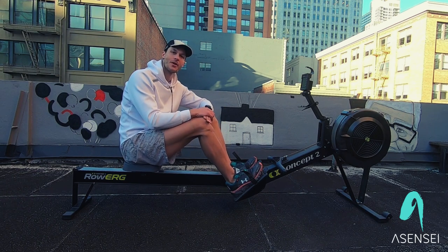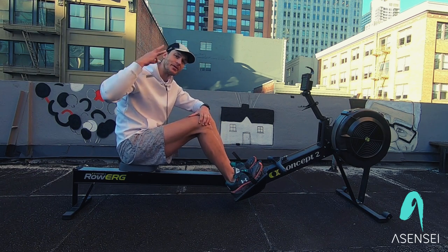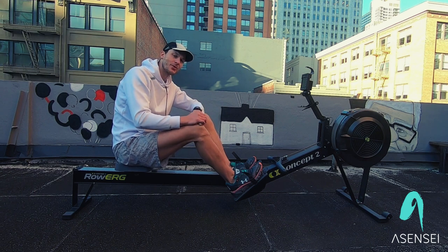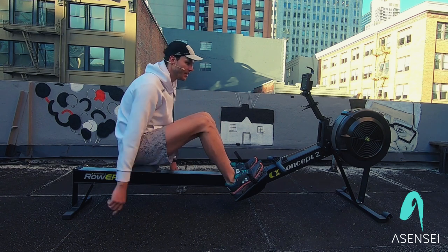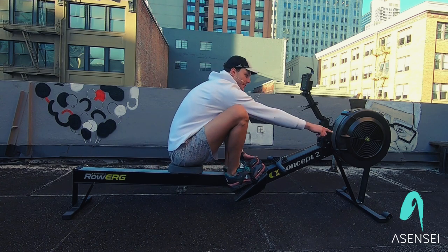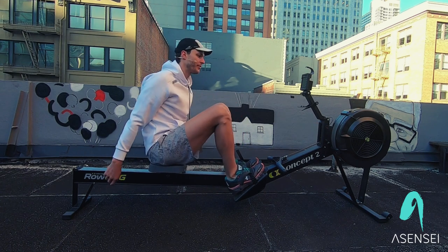What's up, everybody? My name is Johan Cui. I'm going to teach you how to row in three minutes. First things first is put your feet on the foot stretchers. We want to have that strap going over the top of your toes. We want the damper and the flywheel set to around a four or a five.